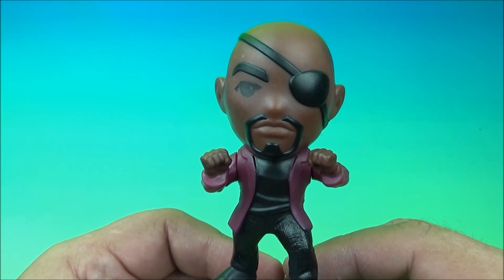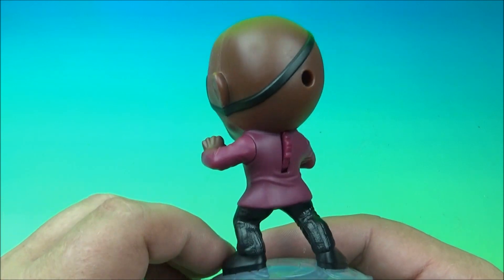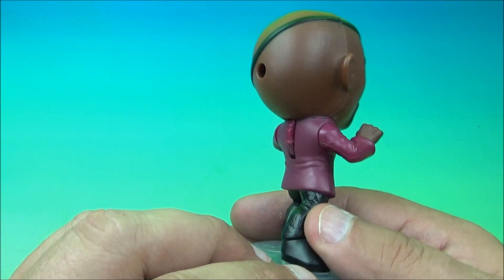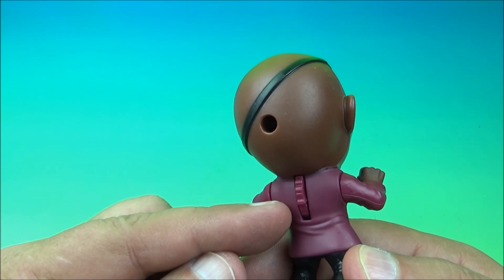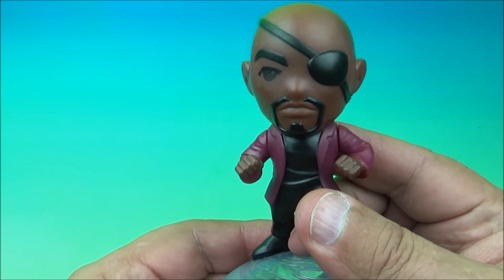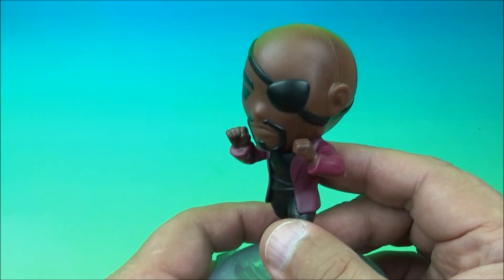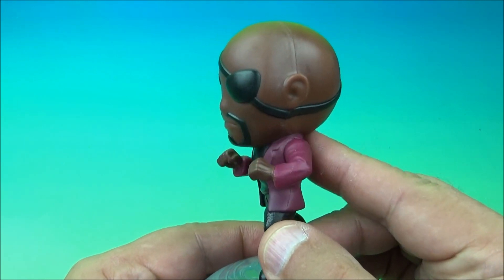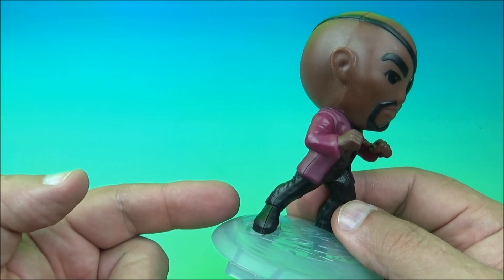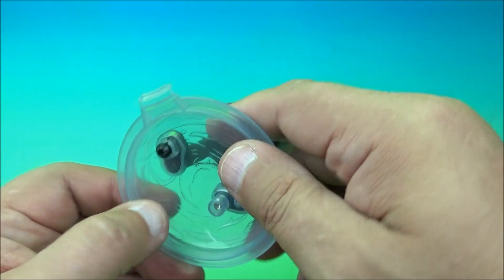Number two is Nick Fury, looking fantastic. He's one of my favorite characters — I love this guy. And his gimmick is right here on the back; you have a little wheel. Watch this amazing gimmick. That's what it does. It's like he's riding an invisible motorcycle or something. But the redeeming factor here is he has a clear base.